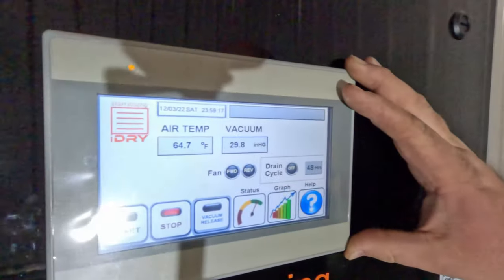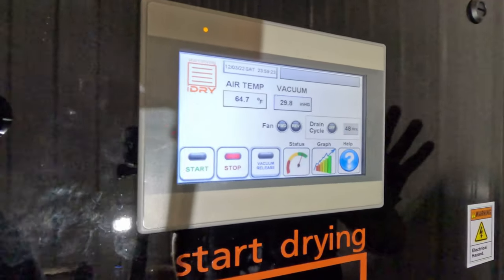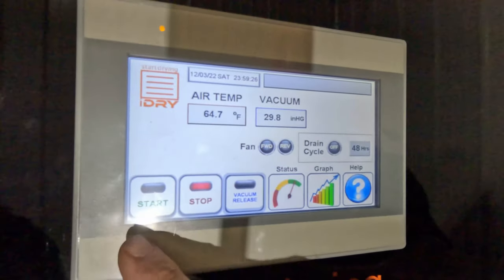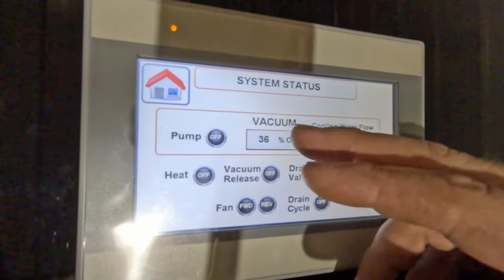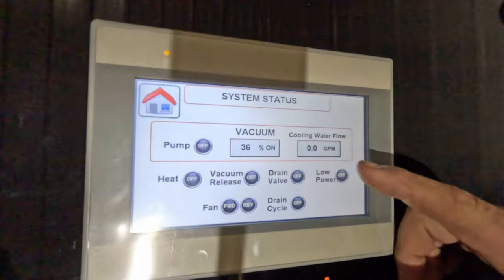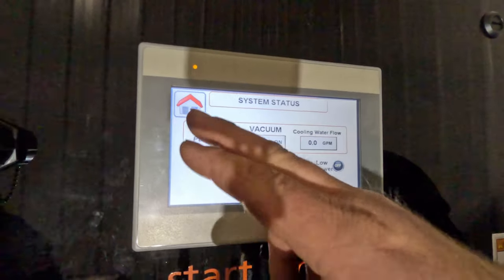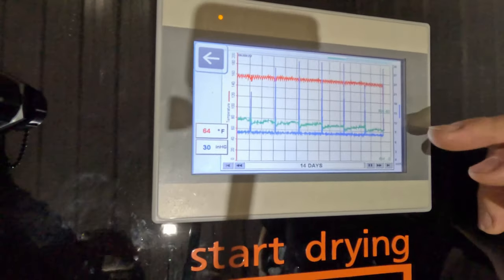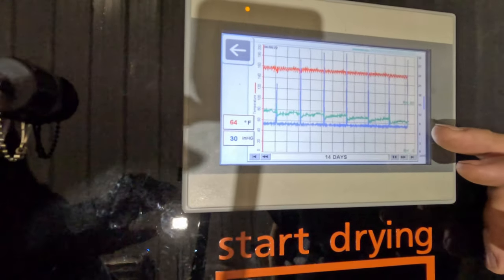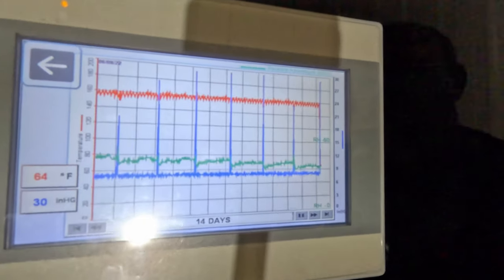This machine is run by a touchscreen panel right here. One of the things I really enjoy about it is just how simple it is to run. You have a start and stop, you can release your vacuum, and you can check the status on everything - how long your vacuum pump runs, confirm you have cooling water, and see when it goes into a drain cycle. You also have multiple graphs: the blue line represents your vacuum level, and the green line represents the relative humidity inside the chamber.